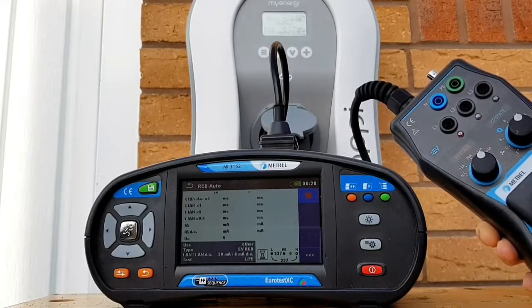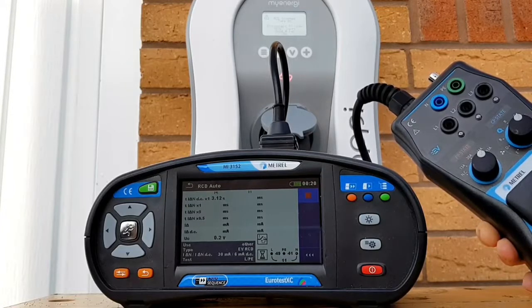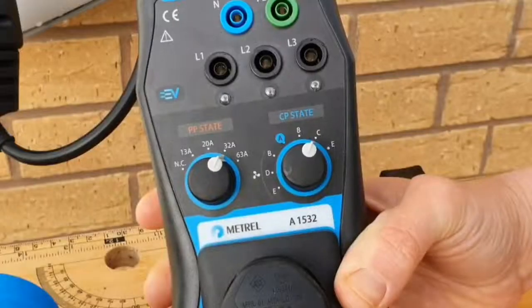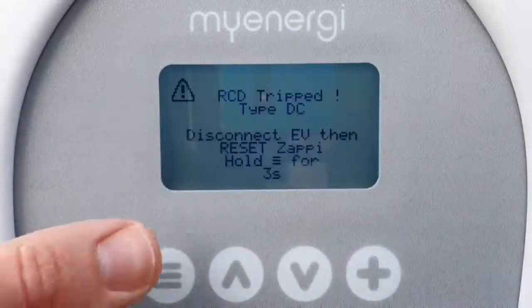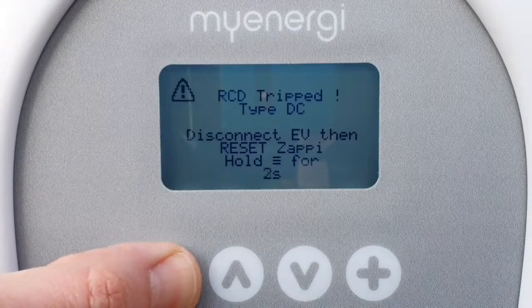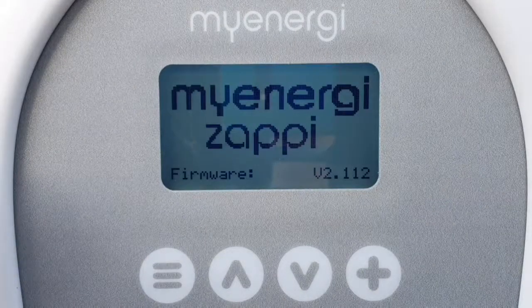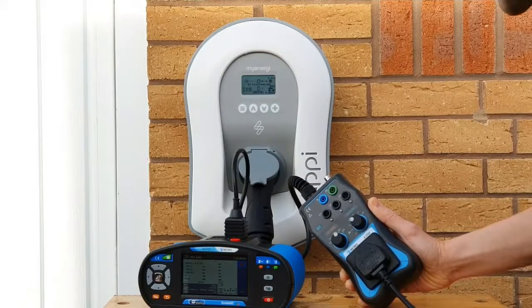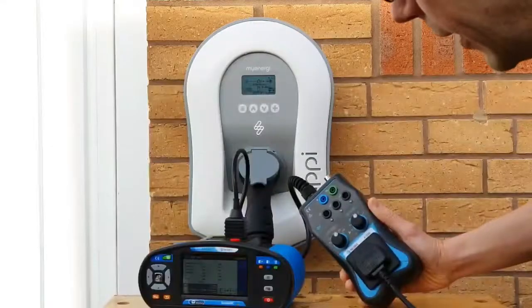We move on to the RCD testing - this has automatic RCD testing built in. The first thing it tests is how long it takes to trip when there is 6 milliamps of DC current leaking back into the system. We then reset the RCD by turning the CP state back to A - as if the EV is disconnected - and hold down the menu button for three seconds. Now that the RCD has been reset and the Zappi rearmed, we change back to C on the CP state pilot knob and it will carry out the next test.